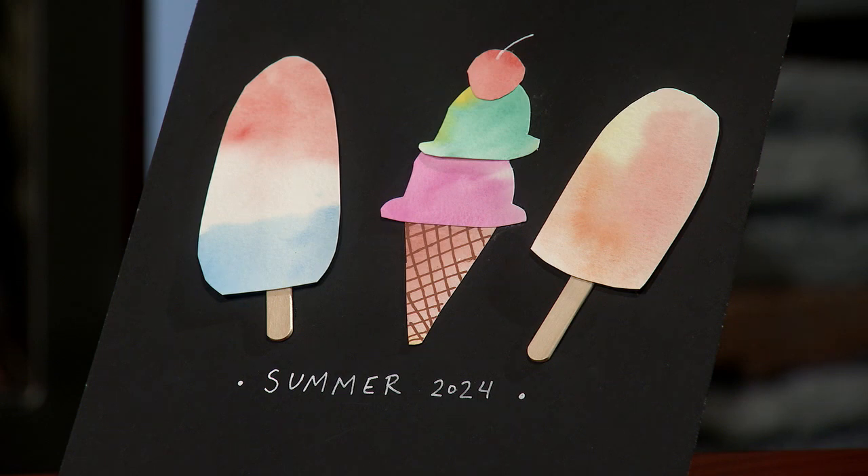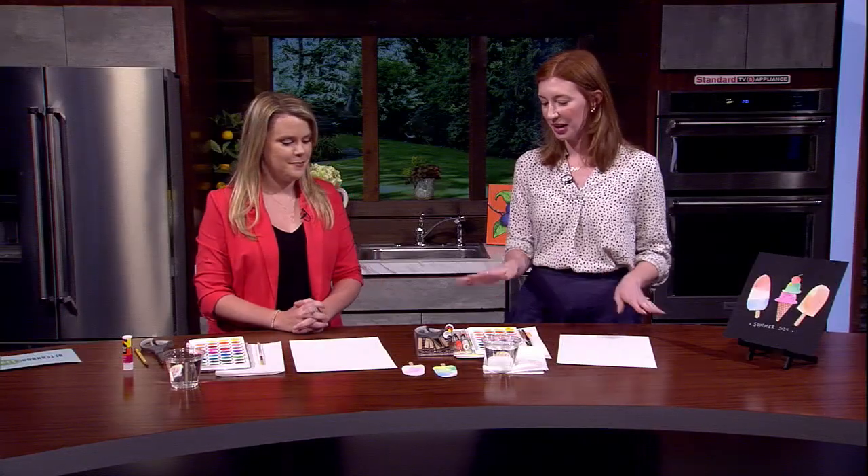I think you might remember some of the techniques that we've done in the past, so we'll try it out. Are you ready? Let's do this. We just have some simple watercolor supplies you can find at any craft store. We're going to start out by filling this whole paper with color.